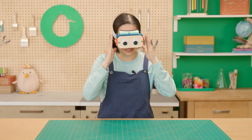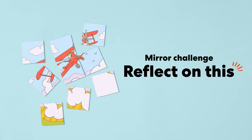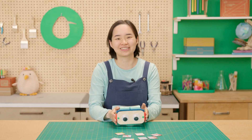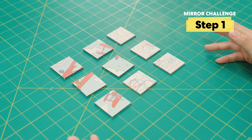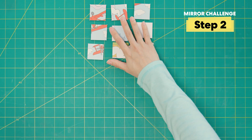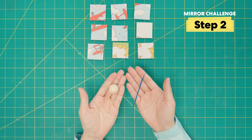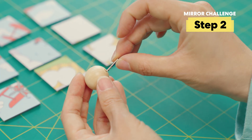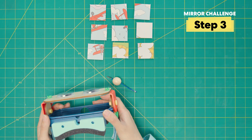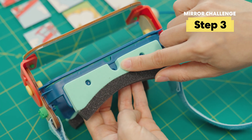Now that we've adjusted our mirror goggles, let's do some silly challenges. First up, the mirror challenge. I'm going to try and solve this puzzle using only my goofy goggles. First, let's flip all the pieces this side up. Slide the pieces out of the way and find the elastic and the wooden ball. Thread the elastic through the hole in the wooden ball. On your goggles, you'll see at the top there is a hole right there.